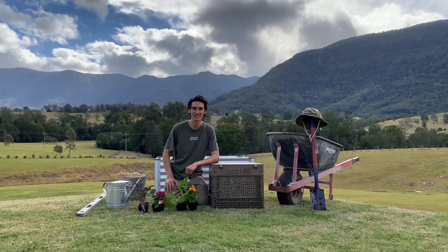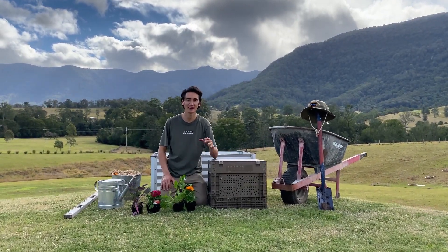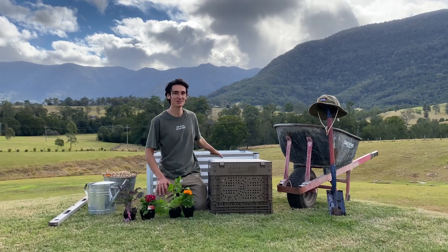Welcome to the Subpod community. Today I'm going to show you how to set up your Subpod mini with the grow bed.